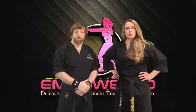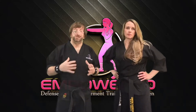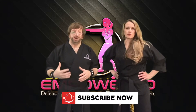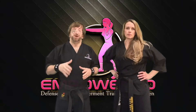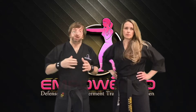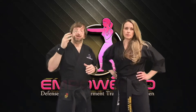Wild punches such as the haymaker are extremely dangerous due to the violent nature and power they can generate. You should avoid these punches at all costs, but if you can't, Ma'am Cheryl and I are going to show you three punch defenses you can practice today to help you train to defend against these wild punches.